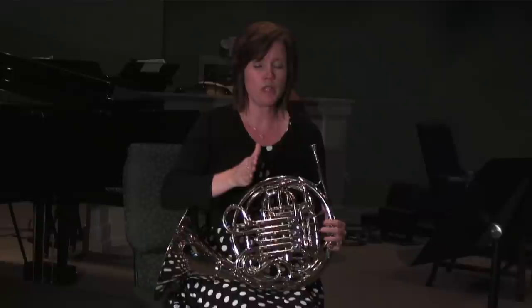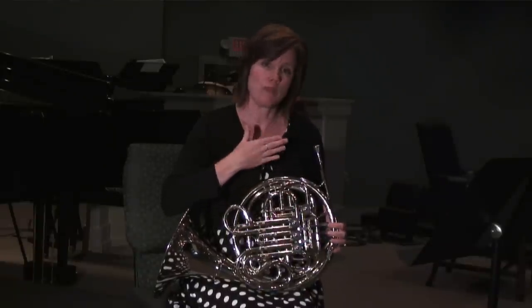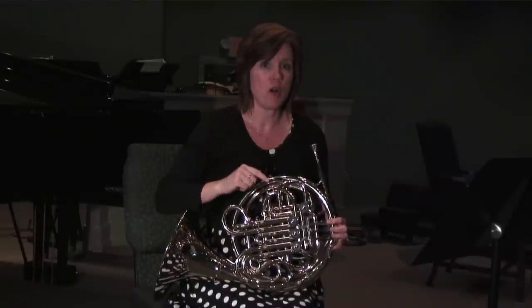So try to visualize the chromatic scale on the page as you play, or sometimes what I do is mentally say the note that I'm on at all times so I don't lose my place.